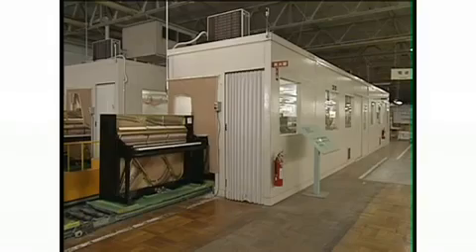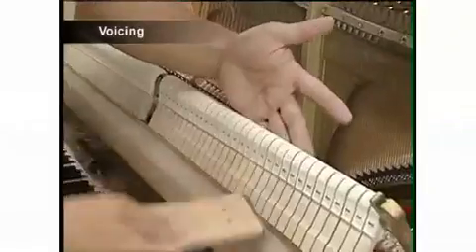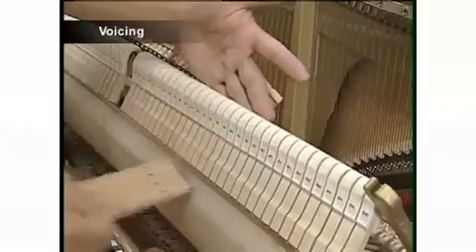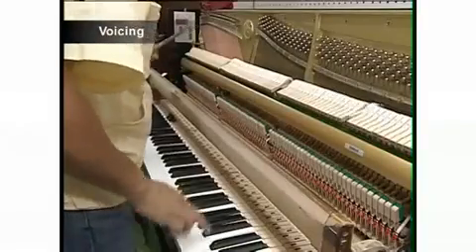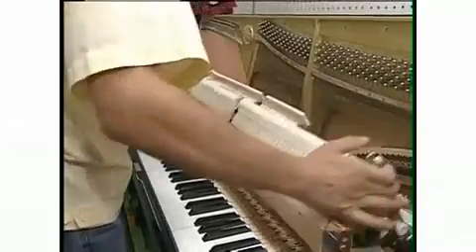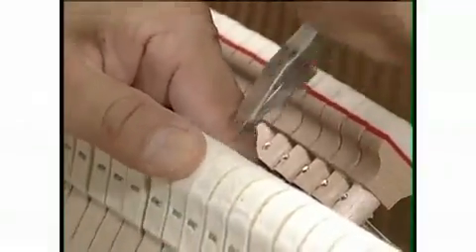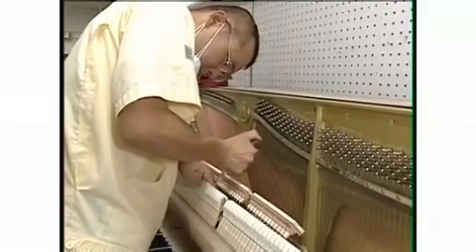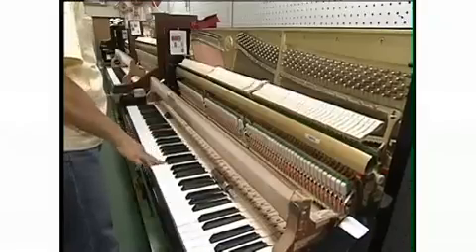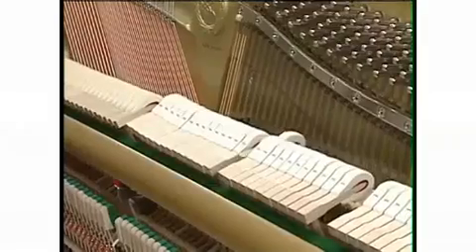The last stage of piano production, called voicing, is the adjustment of the balance between tone and reverberation. The craftsman uses a tool called a picker to modify the solidity and elasticity of the hammers that strike the piano's strings, painstakingly making adjustments to each hammer to achieve a perfectly balanced sound over the complete range from pianissimo right through to forte levels. Voicing breathes life into the piano.